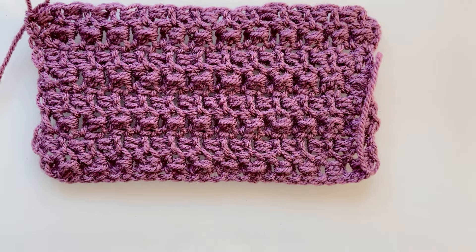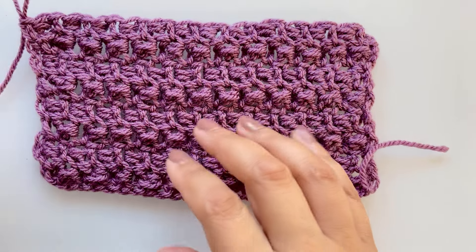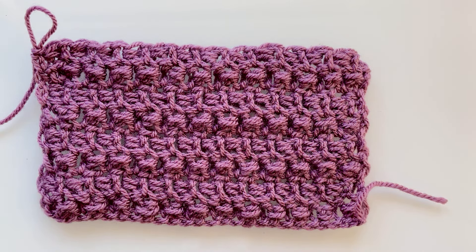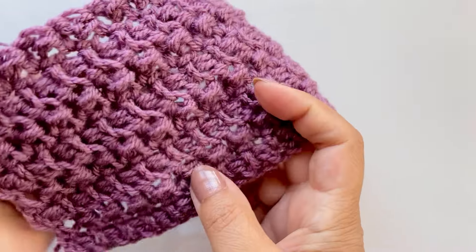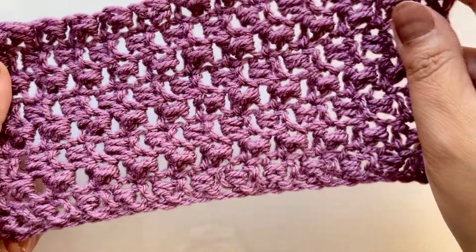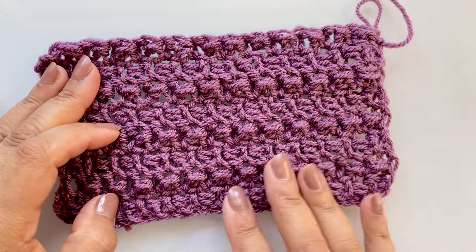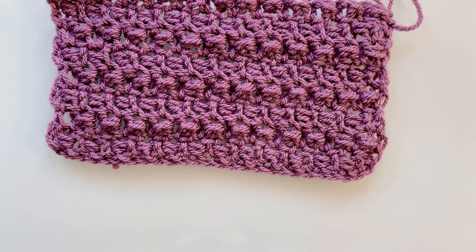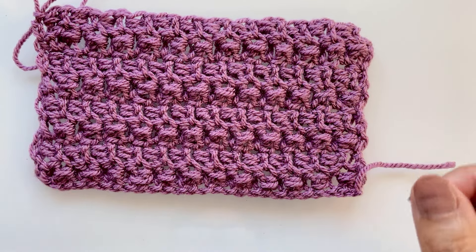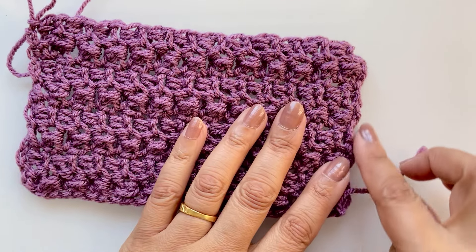This is made in lightweight yarn number three and a four millimeter crochet hook. However, when I made this pattern last night I wasn't quite happy with the edges, so I've changed it up a little bit. What I'm about to show you is the improved version. If you like the stitch for a scarf or a baby blanket, definitely give this one a go if you like subtle texture.